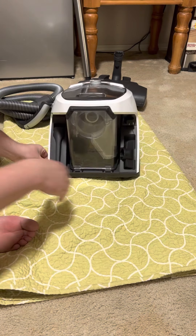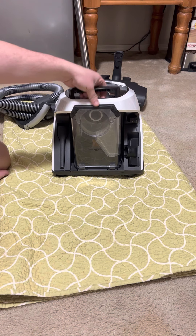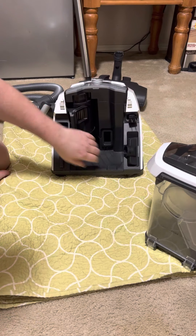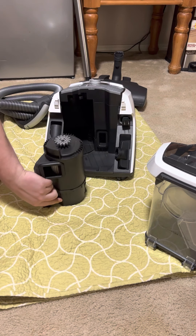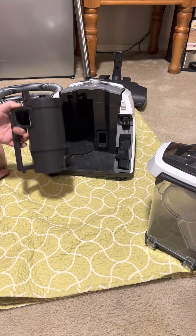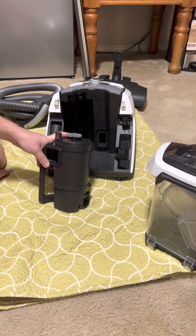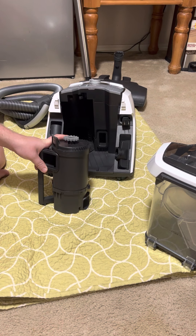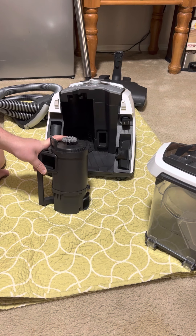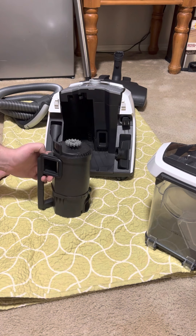If you ever want to replace the gore filter, you have to buy the whole cartridge with the filter together — it's about a hundred dollars directly from Miele. I've checked Amazon and found it for around $103 to $105. Also worth noting: this is not the HEPA filter — this is a gore filter.